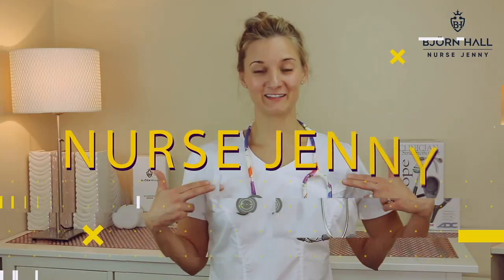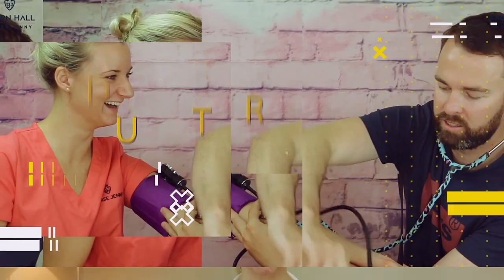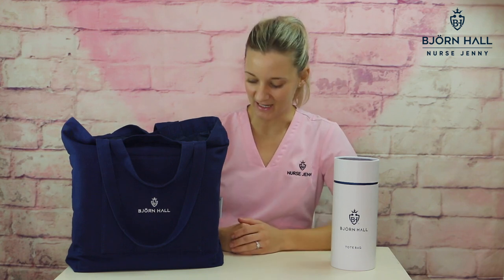The unboxing of the Björn Hall tote bag. Hey hey, my name is Jenny and I am the founder and creator of Björn Hall. This is my latest creation, the Björn Hall nurse tote bag.